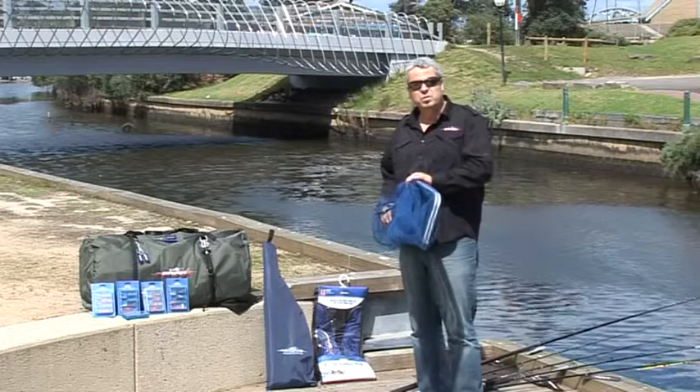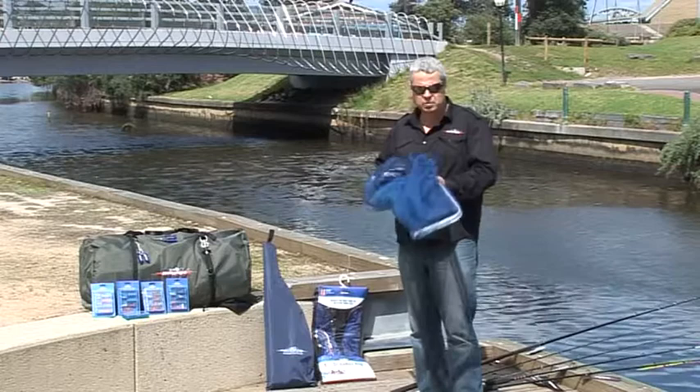So if space is a problem in your boat, what we've developed at Manus Marine is a range of products which will make life a whole lot easier.